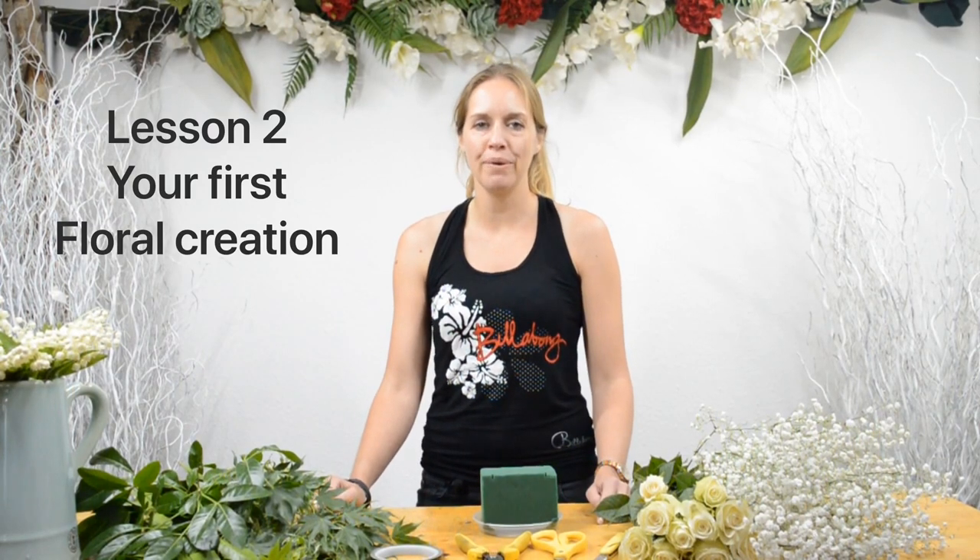Hello, I'm Bridget from Bridget Flowers and welcome to my YouTube channel. For all of you who have watched my first video about floristry tools, today you're going to start using those tools to make a very simple centerpiece. And for all of you who didn't watch this video, perhaps it's a good idea to go back to that video and see what kind of tools you need to start working with flowers.